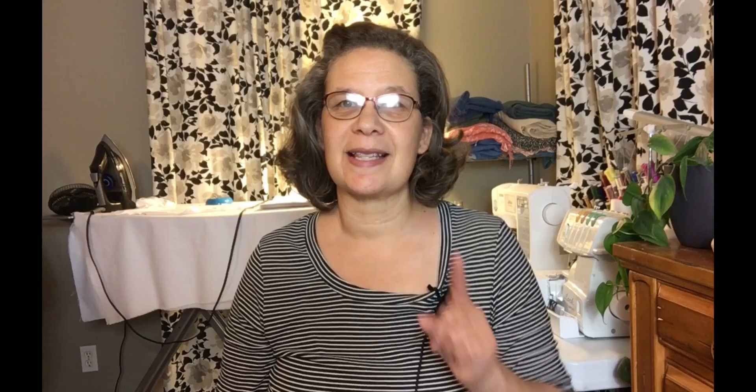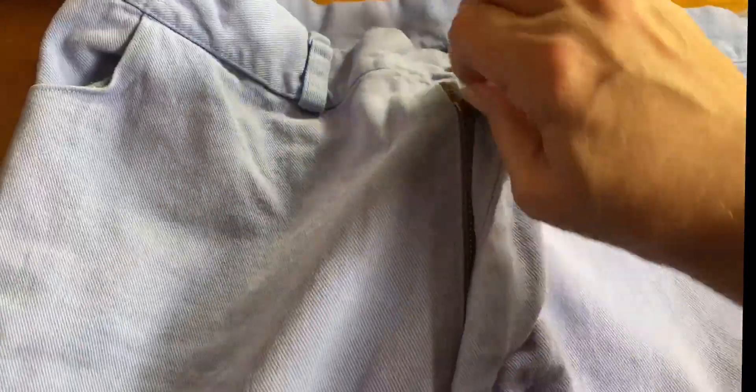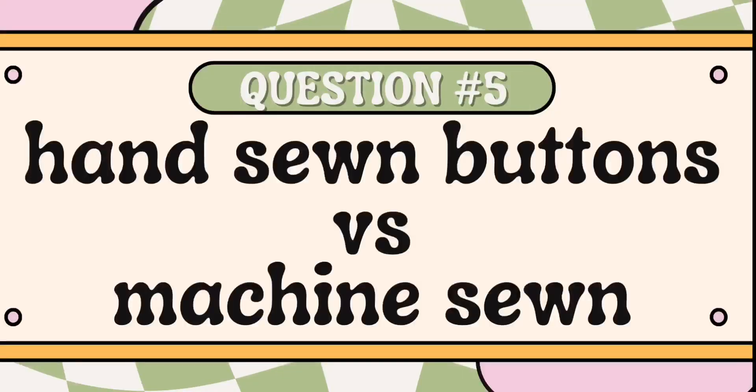Zip fly — I've done a lot of zip flies, look at this! I haven't figured out how to use my machine to sew on buttons yet; I probably would, but I just do them by hand.